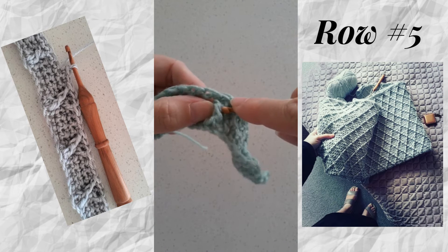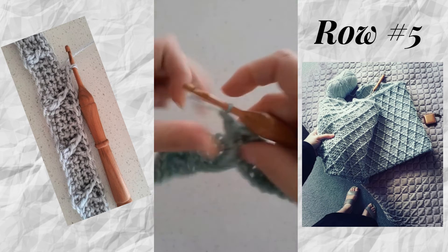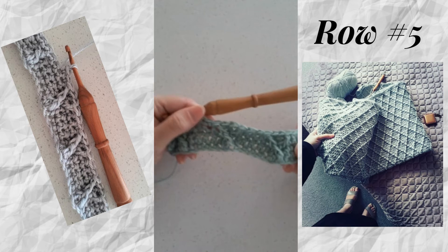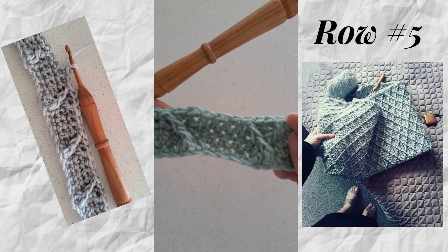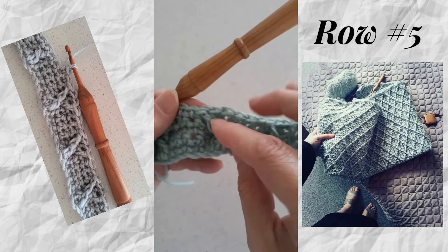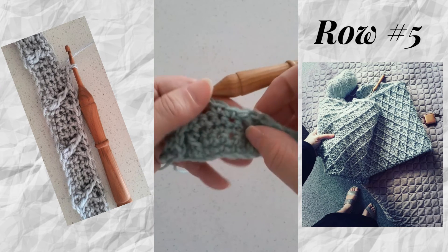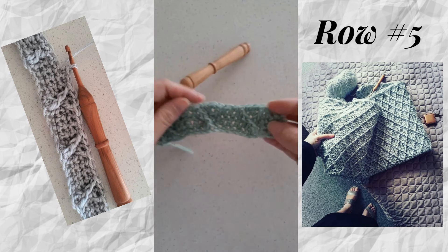On this pattern every row the stitch count remains the same — we're not increasing or decreasing, we're simply shifting the placement to create that lattice or diamond effect. The pattern will tell you how many stitches to skip or work. On row seven this will widen to four stitches, and these two cables will actually meet up to create that diamond effect.